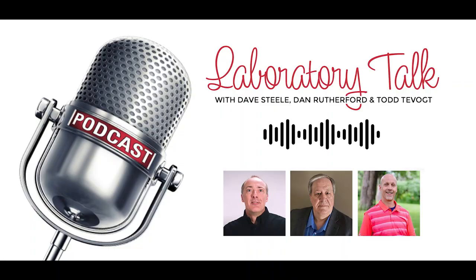Hi, and welcome to Edwards Laboratory Talk podcast. I am Dan Rutherford, and I've worked in multiple roles during my 24 years at Edwards. I'm currently the market sector manager for analytical OEMs. Hi, and I'm David Steele, and I'm the market sector manager for R&D. I've been involved in the vacuum technology industry for about 35 years, just over 25 years of that at Edwards.